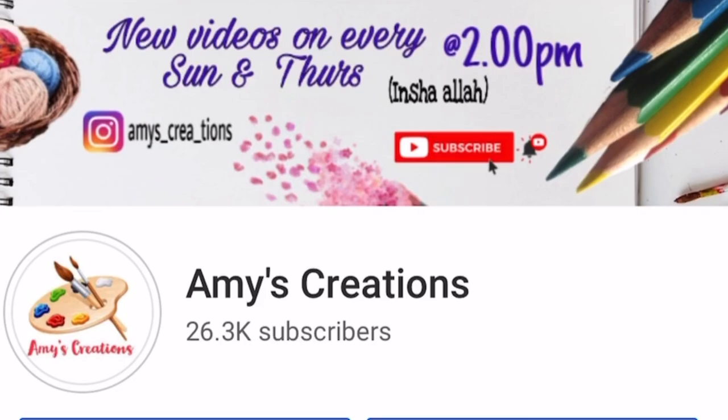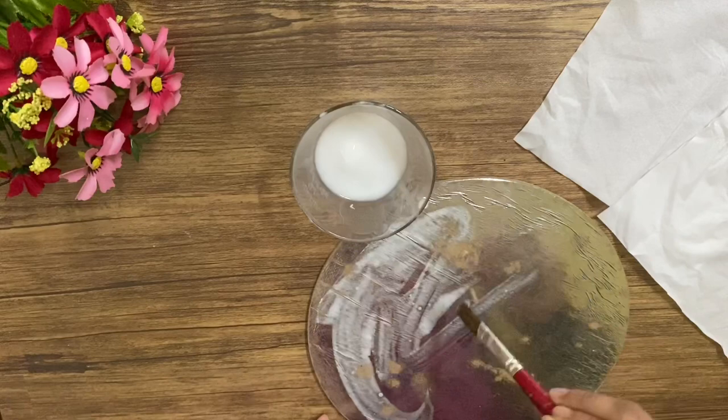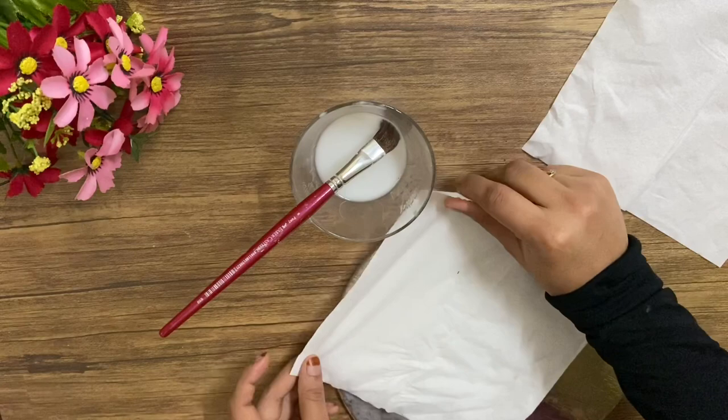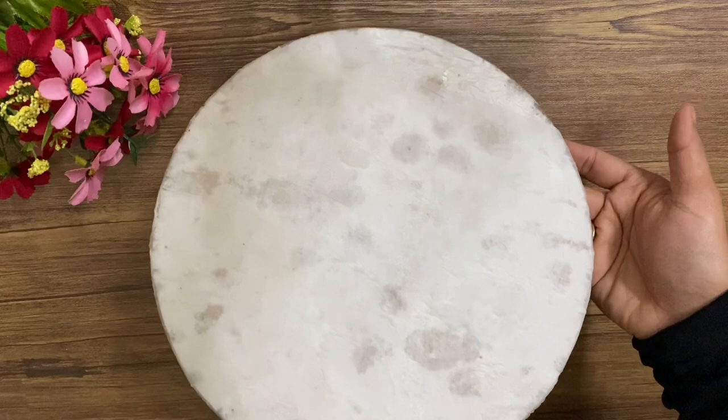I have made a cake board. I have made a piece of paper. I have made a white water mix and placed a paper on the cake board. I made a piece of paper. This is the cardboard piece. I am going to clean the cake board.